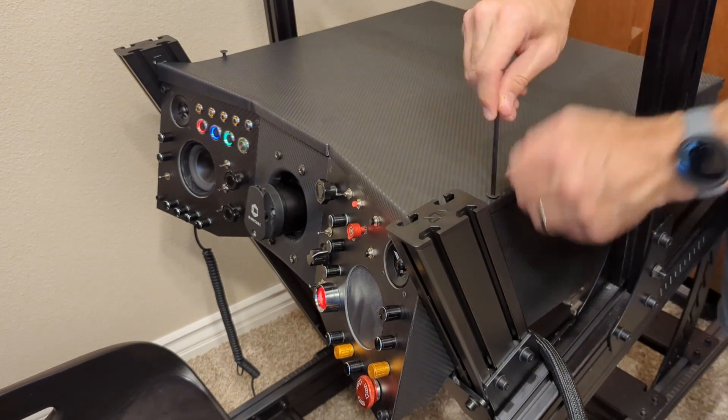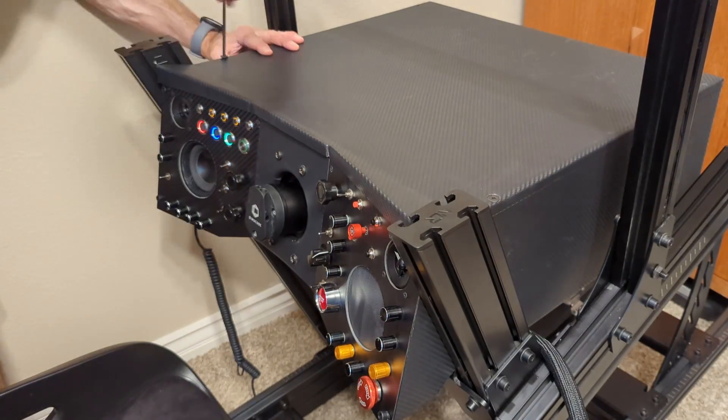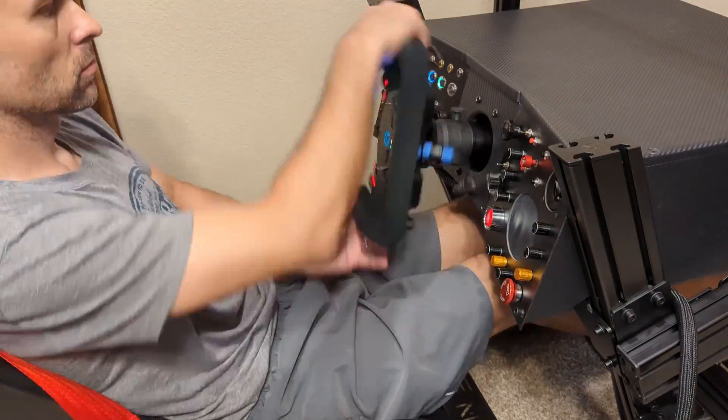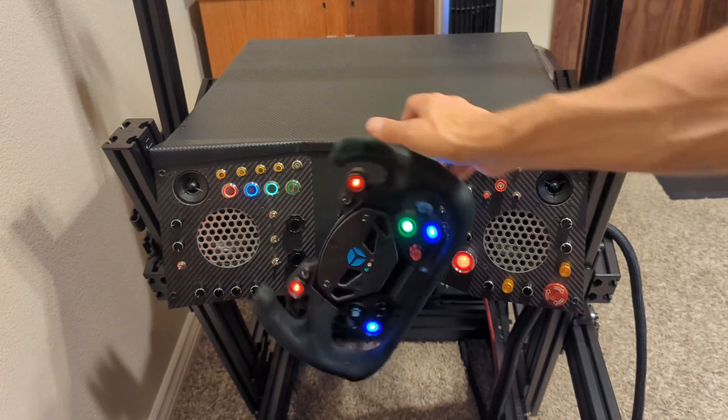Then it was time to fit the lid back on, sit in the seat, and see how it all feels. I had a mesh screen on the right speaker — I was experimenting with different speaker grills. I decided I wanted something harder, so I got some perforated mesh panels off Amazon. They look a lot nicer and are really solid.